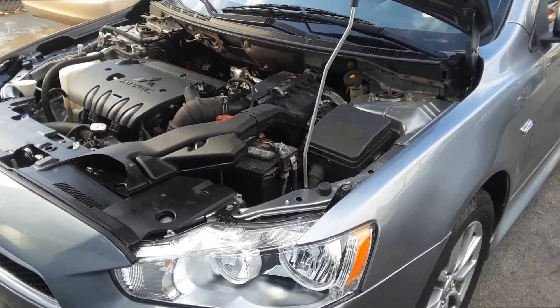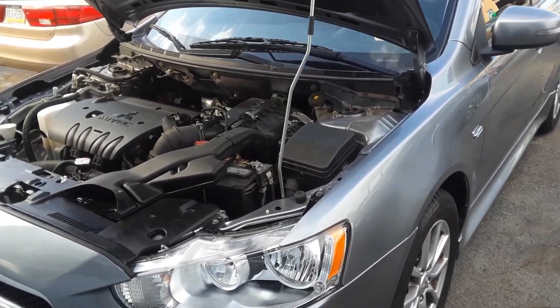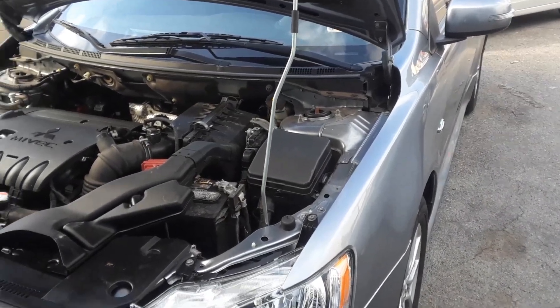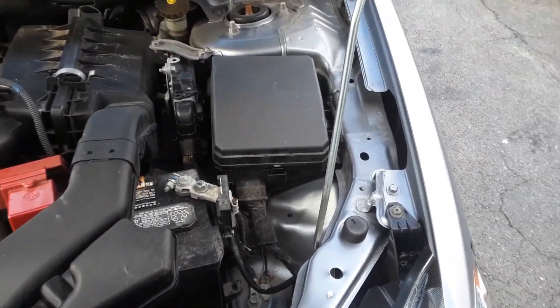Joe Beermaster here. We have a 2015 Mitsubishi Lancer — this applies to multiple years for the Mitsubishi Lancer. I'm going to show you where the fuse box locations are. There are two variations on this model, so I'm going to show you where they are. I'll even show you where the OBD2 hookup is.